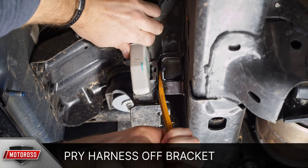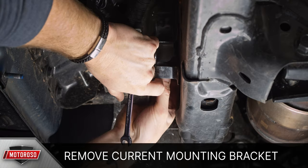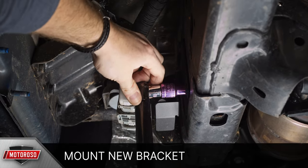The RAM 1500 requires the wiring harness to be relocated. Use a panel lever to pry the box off the bracket, and use a 10 millimeter socket to remove the current mounting bracket. You can then mount the new bracket, reusing two of the OEM bolts, but don't replace the wiring harness just yet.